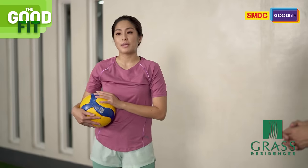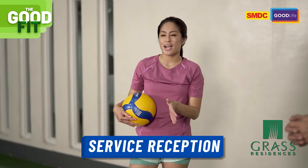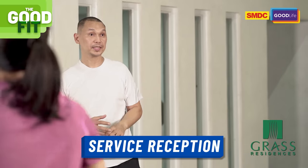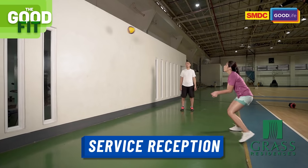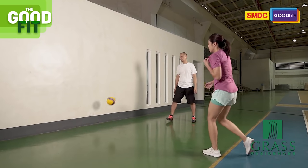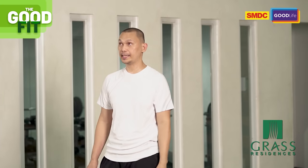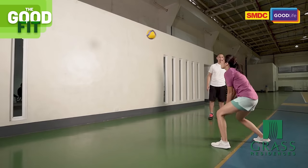The fourth drill will be to practice service reception. You might be surprised — even alone, you can absolutely do this and practice it. As Gretsch said, even without a partner, you can do service receive as long as you have a wall facing you. Serve, then receive. From high position to low position. We already did digging as our first drill. Here you don't need to hit it hard — just enough to hit the wall, let it bounce, then prepare to receive.